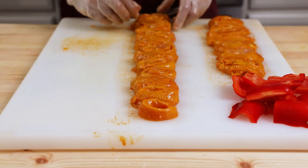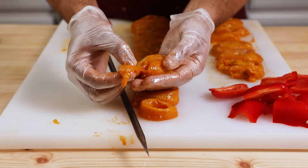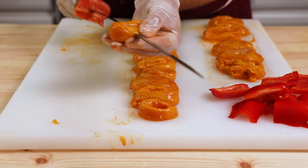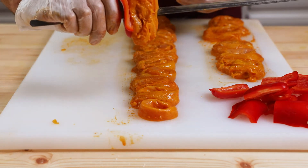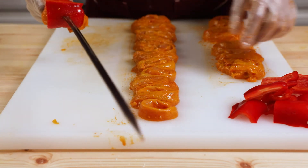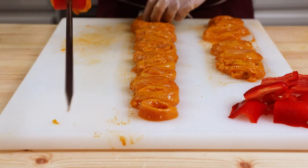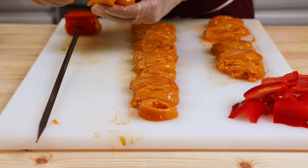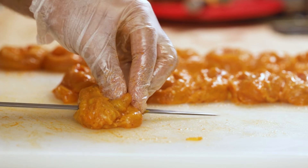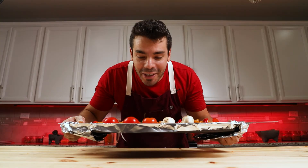Now we're gonna start skewering. Begin with a piece of bell pepper, then one chicken roll. The way you poke the roll is very important: one side is open, so poke from the closed side to secure it so it won't open while cooking. After the first piece, add another piece of bell pepper. Bell pepper makes the kebab look beautiful and professional, and — most importantly — holds the chicken roll in place so it won't open during cooking. Then add the second piece of chicken. It just takes a little practice. Look how beautiful this skewer of chicken kebab is. We're done skewering — let's go cook them.